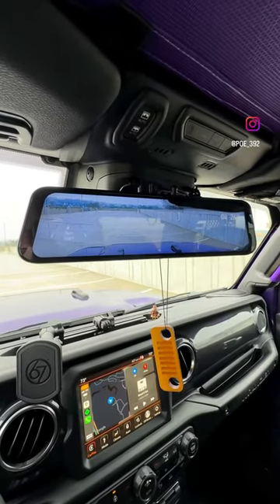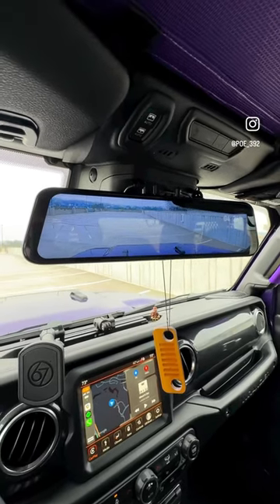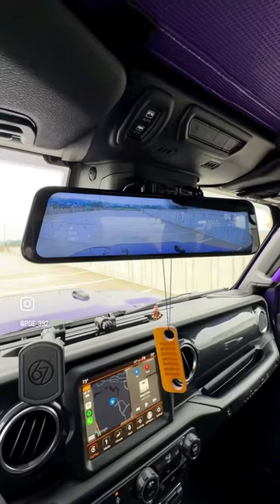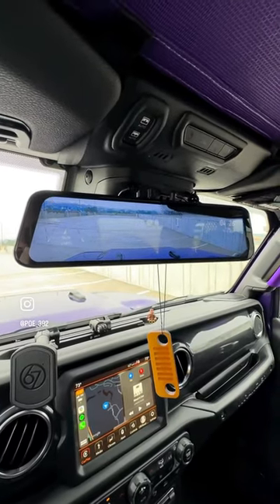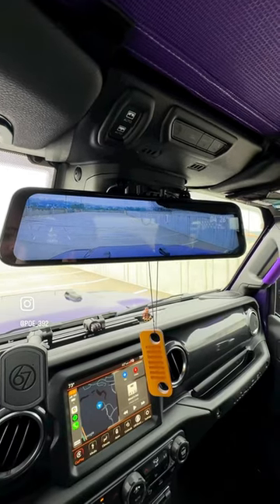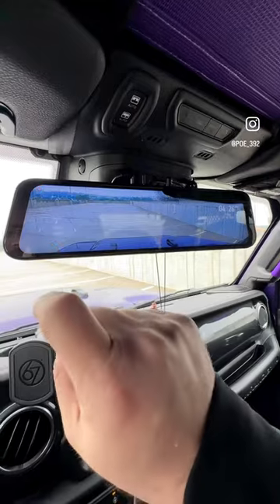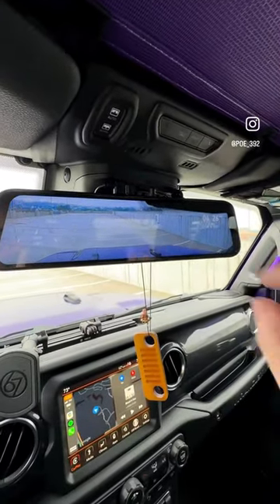Here's a quick look at the Wolfbox G900 mirror dash cam. You'll notice we're recording up here in the top left hand corner. The front facing camera is recording in 4K, the rear camera is recording in 2.5K. We also have the GPS module installed, so it gives you your GPS location as well as your speed, and it also helps set your time.